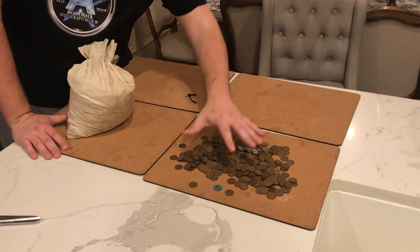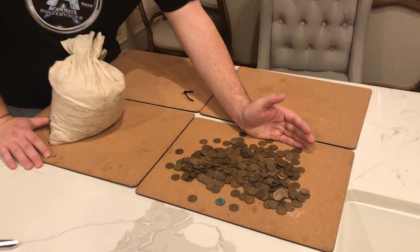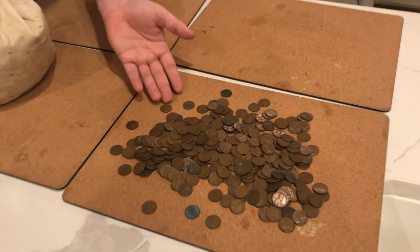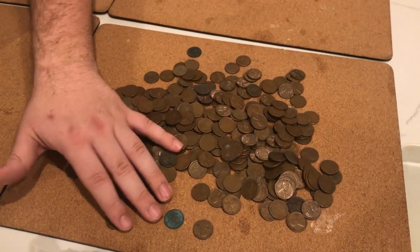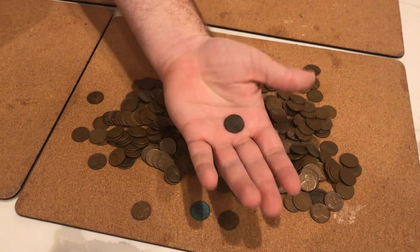Corrosion like this doesn't happen overnight. When you're looking through an unsearched bag, you're going to see consistent wear. But when you're looking through a searched bag, you're going to see just throwaways like this one, or completely bent ones like this one.